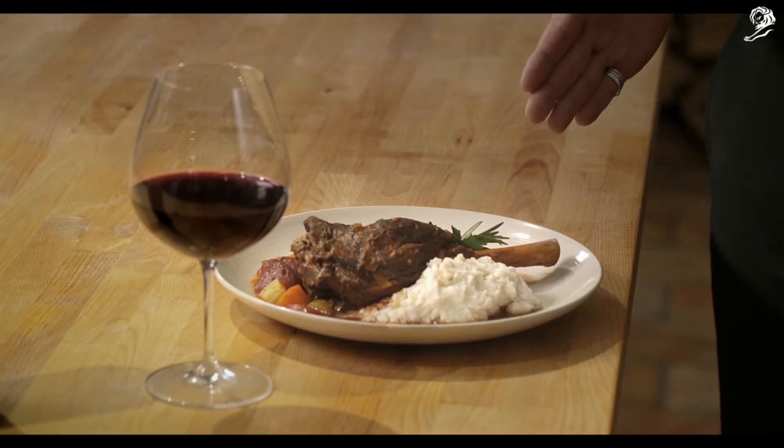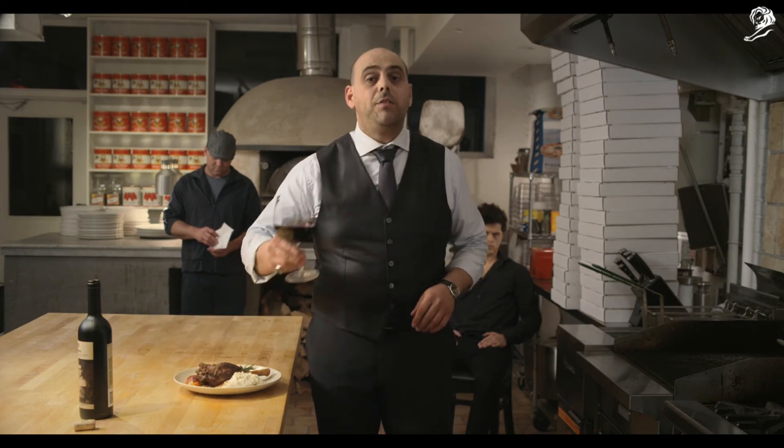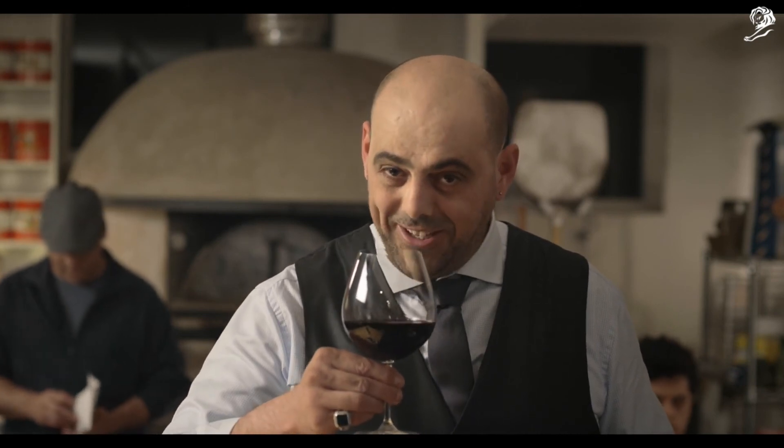Just look at this shank. It's beautiful. And that will pair well with this lovely red I have. And guess what? Mickey's lady came by to cough up my money. So there's shanks for me, and no shanking for Mickey. Bon appétit.